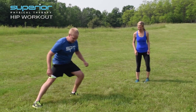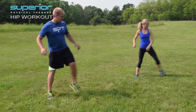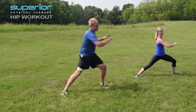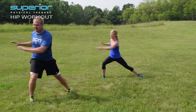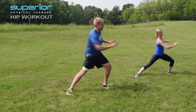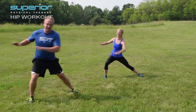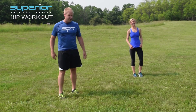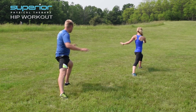Now try side-to-side lunges — again, you're going to rotate to that same side. Keep those feet straight. Rotate across the side you step to or lunge to. Now let's rotate back — rotate, keep the front leg straight.